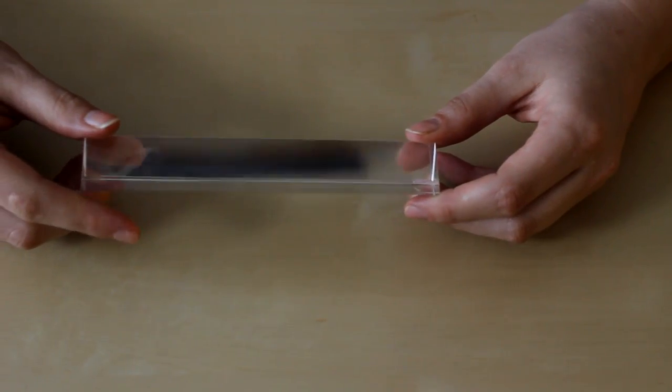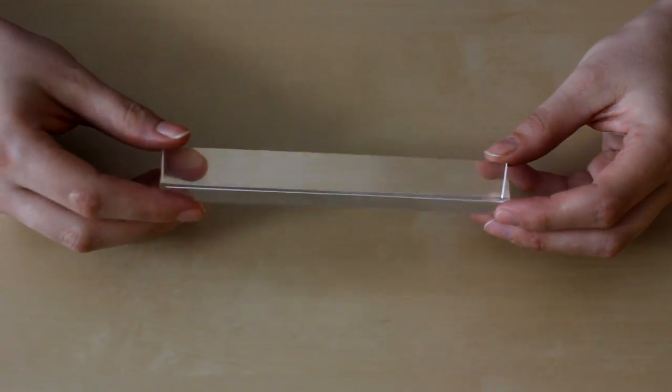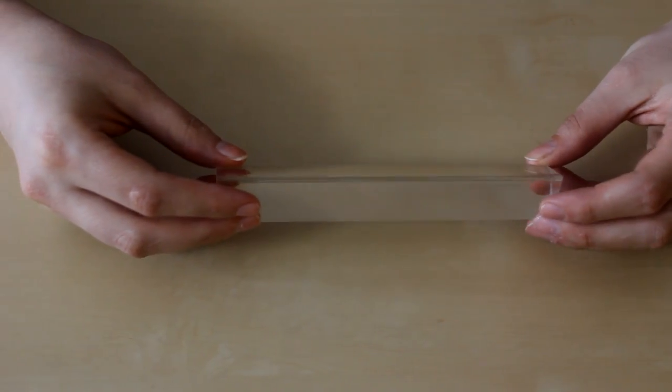When you choose a prism, you want to get it long enough so that you can hold on to it without getting your hand in the shot. This one is six inches long by one inch wide. You want to make sure it's glass and not plastic, and we'll put a link below to where we got this one on Amazon.